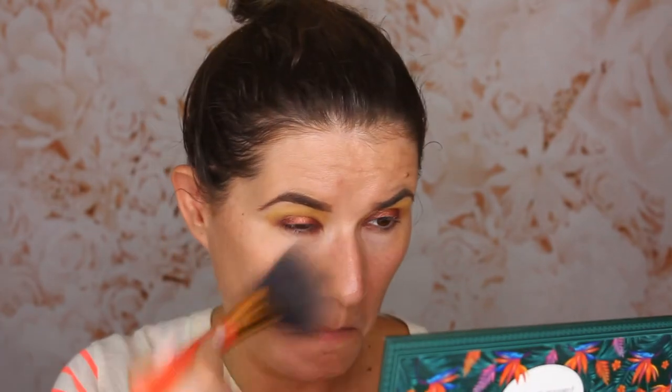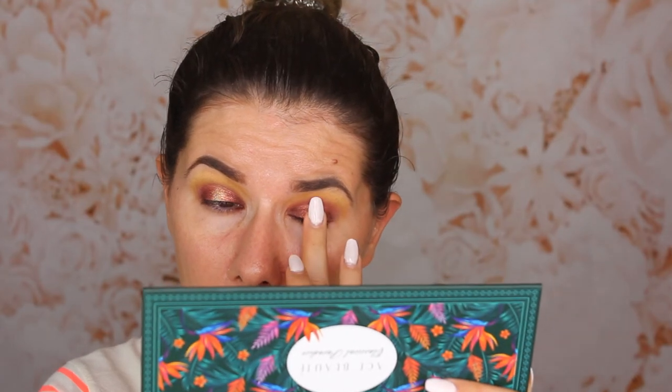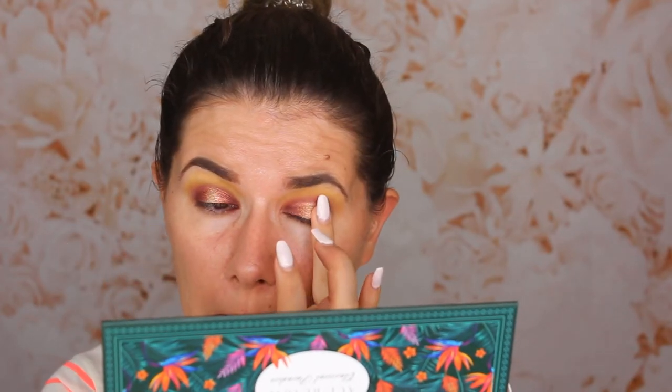I'll place a little bit here too. There is a little bit of fallout with this eyeshadow — we're going to clean that up later. I'm going to use my finger and go into 'sunflower,' a beautiful yellow shade. Look how beautiful that looks! That looks so cute. I'm going to take my other finger and place that harvest shade, then try to blend the edges a little bit with my finger. I like how this looks.